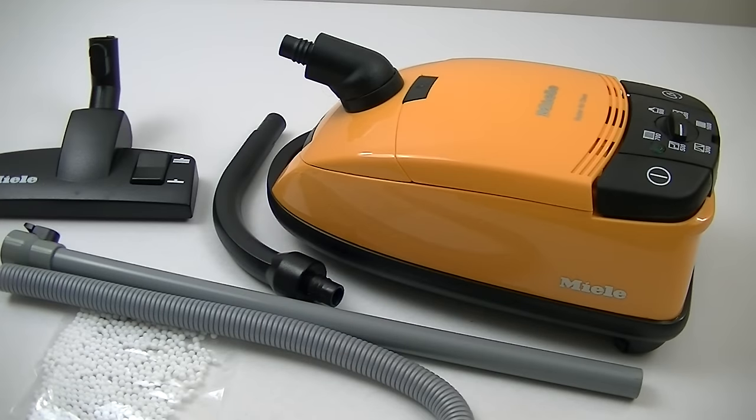Here's the toy Miele vacuum cleaner out of its box, and I must say the detail that Theo Klein have used to make this toy is amazing. It's almost as if they've found a shrink ray gun and pointed it at a real Miele vacuum and shrunk it down to child size — it's outstandingly accurate. I've got the real version of this but it's in red. If you want to watch a real one in action, check the link below — I'll put a link to the cat and dog version that I've got.